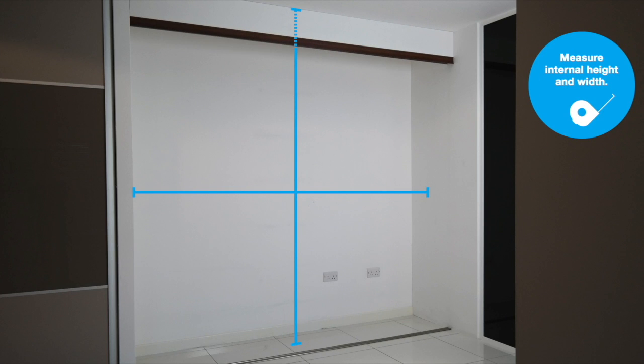It's really important to prepare your project by measuring up your space. This will ensure your storage systems fit perfectly.